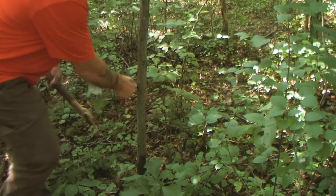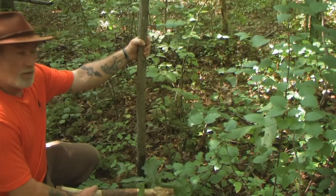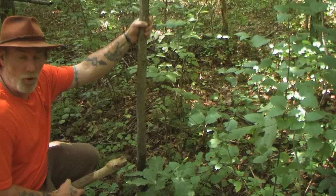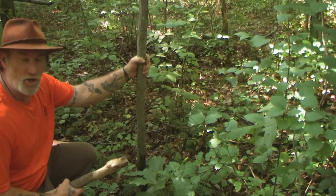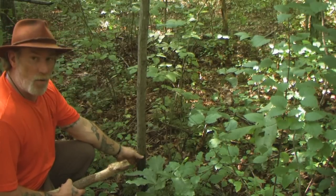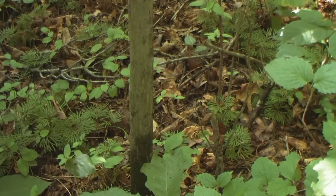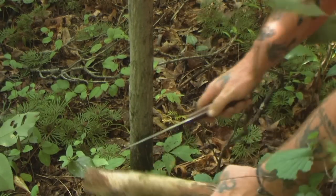Let's look at this pole as if we've decided we need to take the whole thing with us — maybe as a structural pole for a shelter, a travois, a stretcher for dragging someone out of the woods, or a spring pole for a trap set elsewhere. When we cut this down, we don't want to leave a three-foot stump sticking up — that's going to be a killing device if somebody trips. We're going to pull our knife out and come down at a low level of the tree.